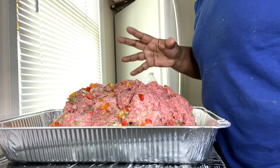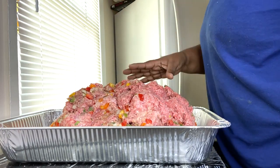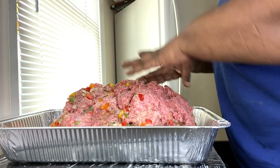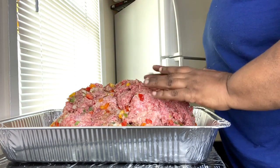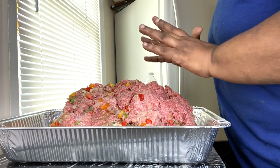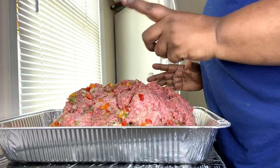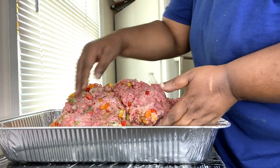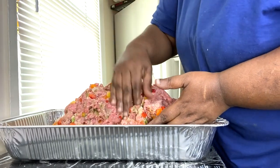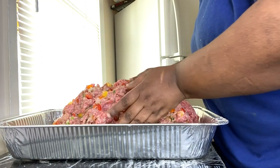As you can see I did not shape the meatloaf yet. I just put all the ingredients in, put it in an aluminum pan, I'm about to shape this up and throw it in the oven. Make sure you preheat your oven to 350 so your oven will be nice and hot by the time you're ready to put your meatloaf in.